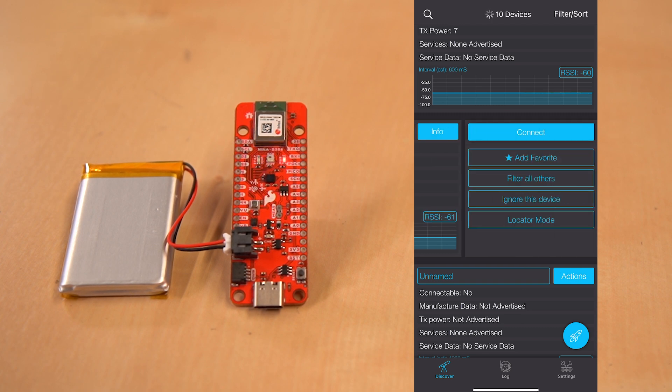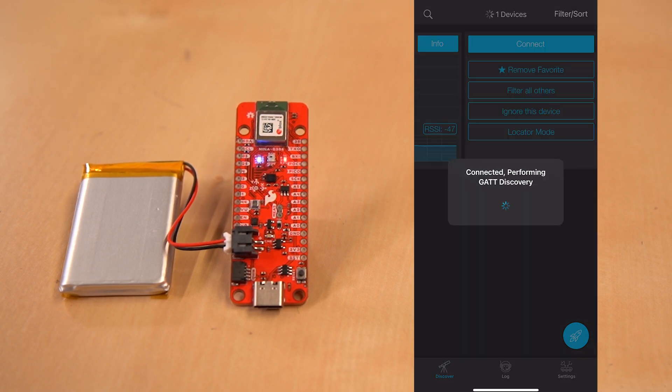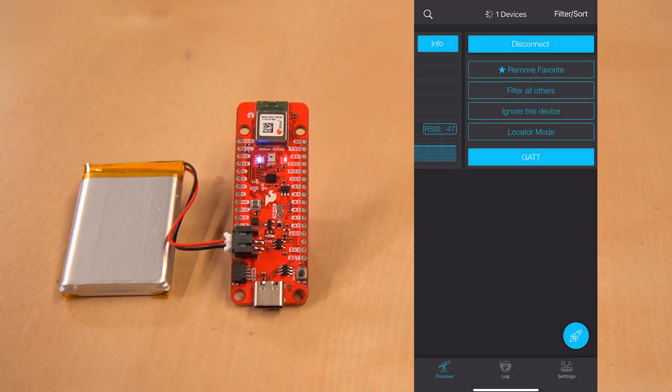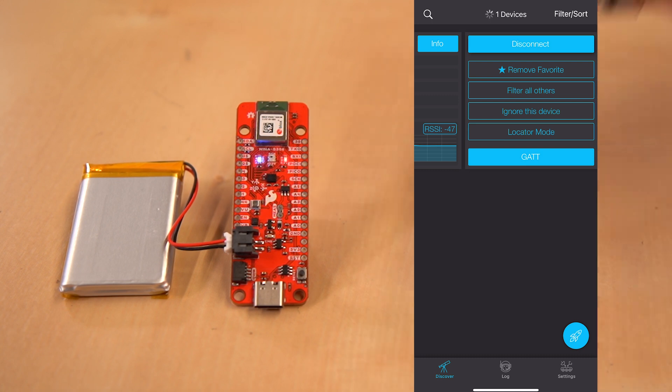We're going to hit actions and add this as a favorite. We can also hit connect. Success — we're connected. And now you can see that the blue LED that was flashing before is now solid. So we've made our connection and our board knows that.